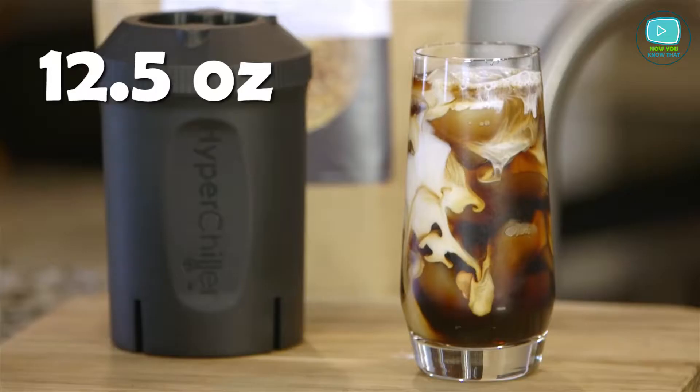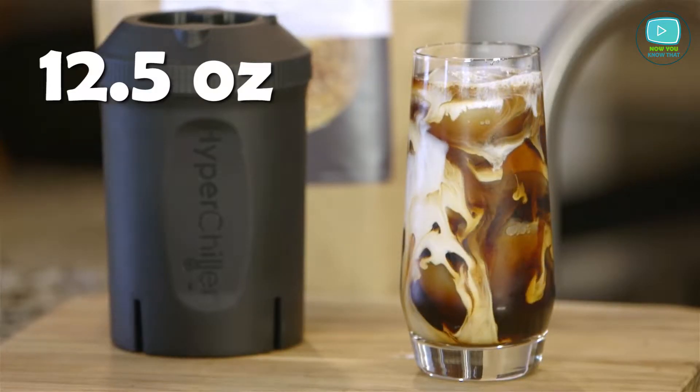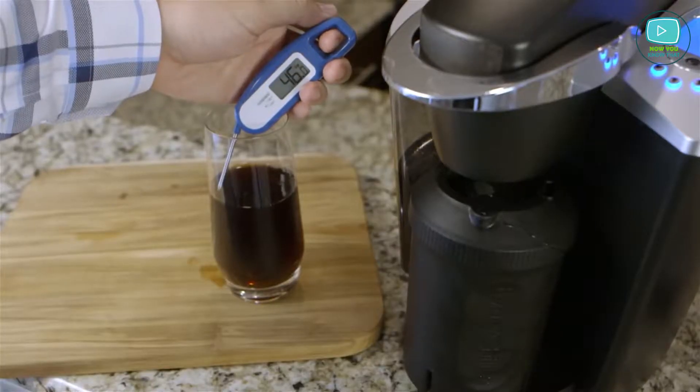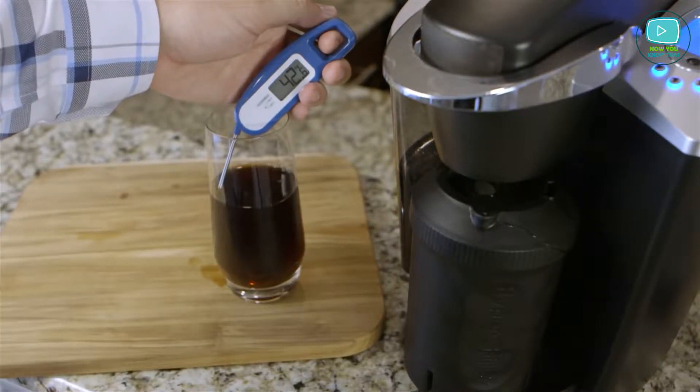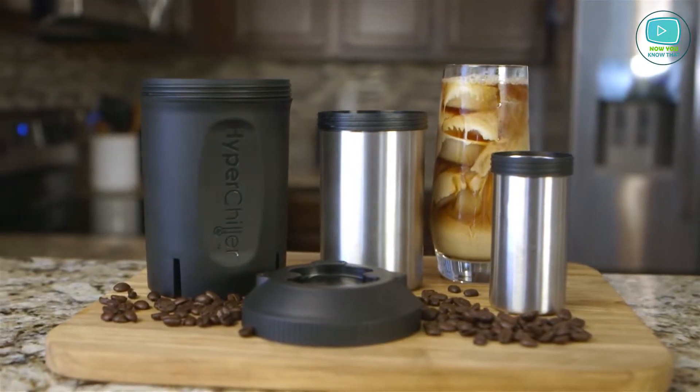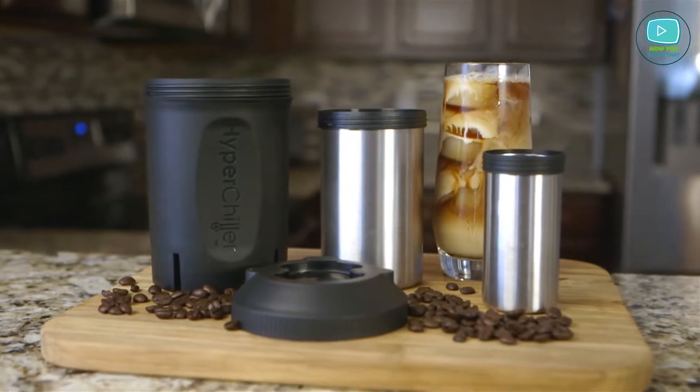The volume of Hyperchiller is 12.5 ounces and it is dishwasher safe. Wine, tea, coffee, juice or whiskey can be chilled without dilution. The only drawback of the Hyperchiller is that it is not recommended for any carbonated liquid, as carbonated drinks will lose most of their carbonation.